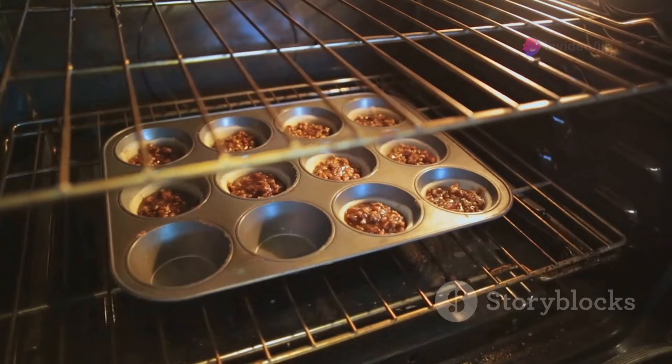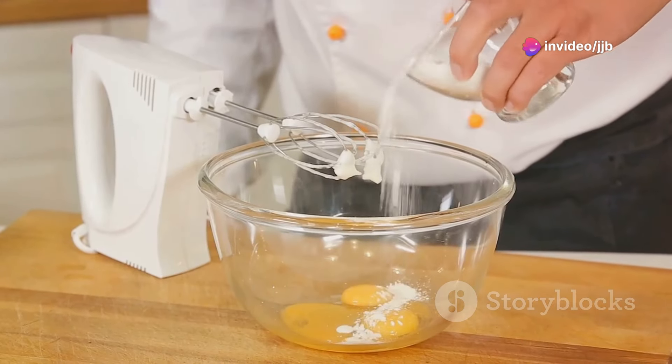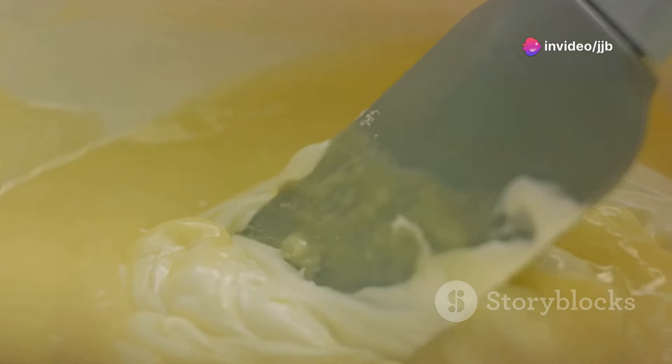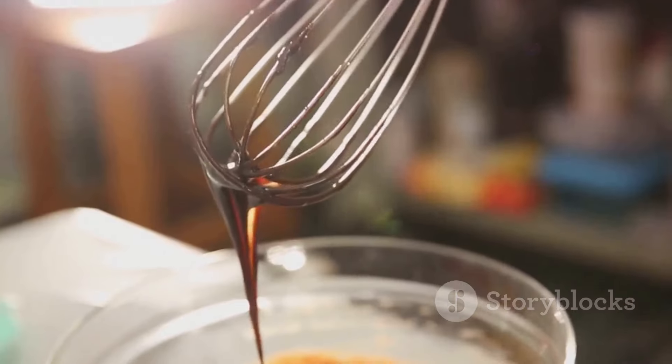Preheat your oven to 350 degrees F and prepare two 9-inch round cake pans. In a large bowl, mix together the dry ingredients. Then stir in the eggs, milk, oil, and vanilla. Beat on medium speed for 2 minutes before adding in the boiling water.